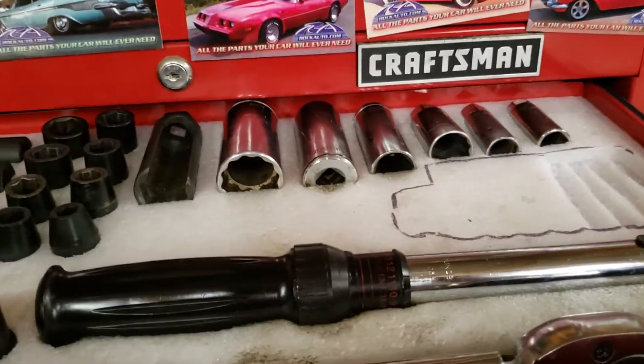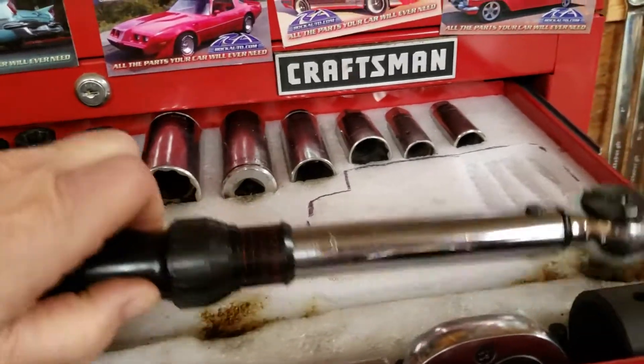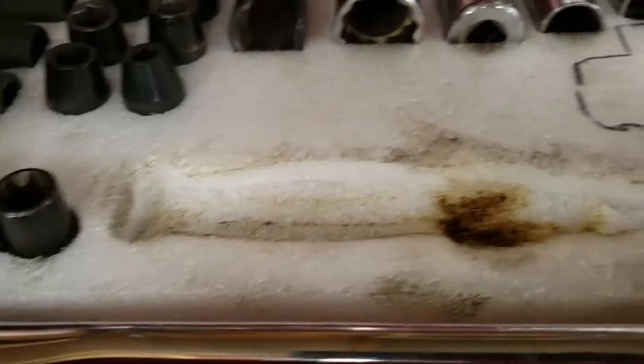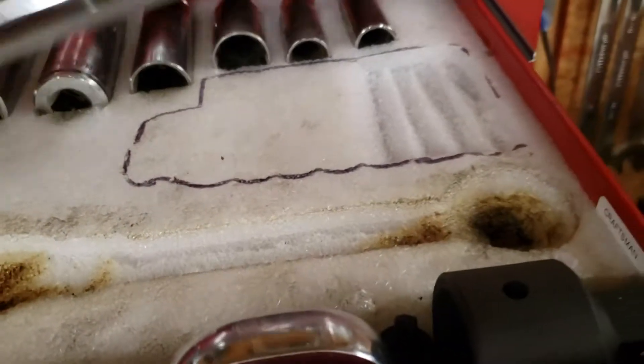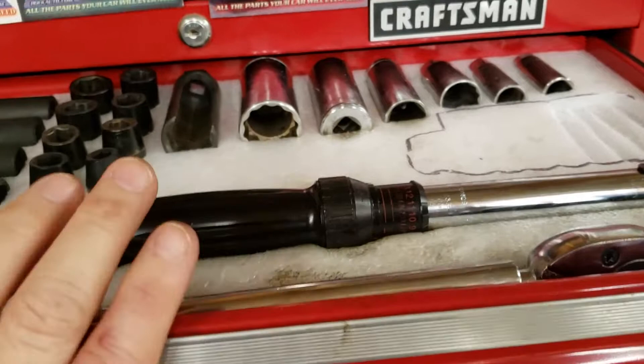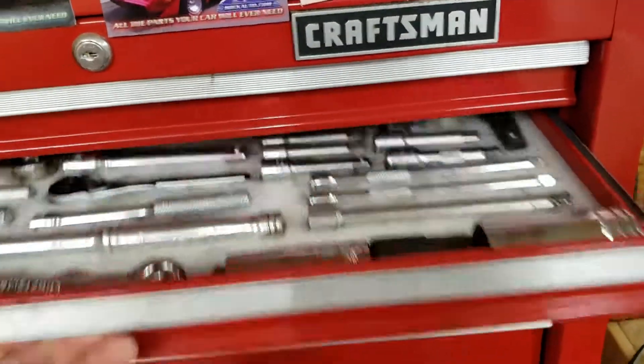So what you do is you take your tool, whatever that may be, and simply lay it there on the styrofoam, draw a little line around it, get your razor blade out and just cut the shape. It's really easy. And then you have a nice, neat place to keep whatever tool it is that you need to keep track of.